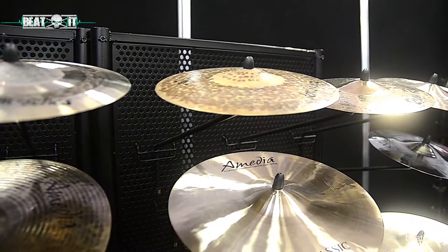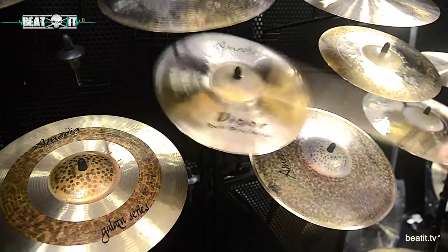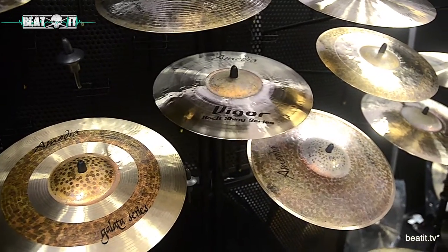We've got everything in between. We've got the Vigor Rock Shiny series here as well, which is for your kind of more rocky sort of outfit — you know, you're only going to give it the old kind of rock thing going on.